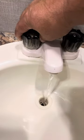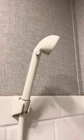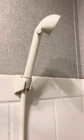Sink operation is pretty normal for a trailer. For the shower, use that little button to turn the water on and off while you're taking a shower, so you don't run all your water down.